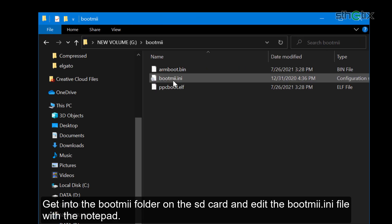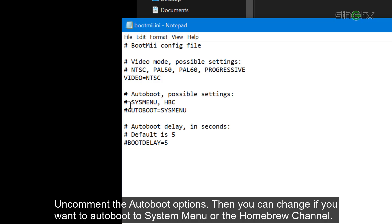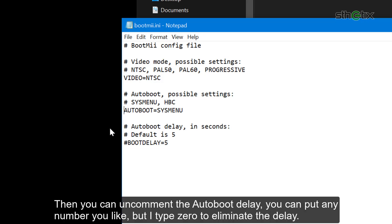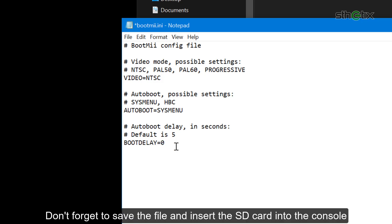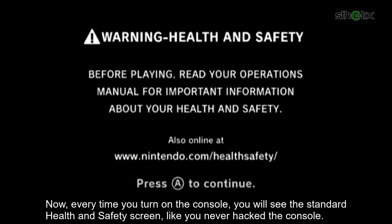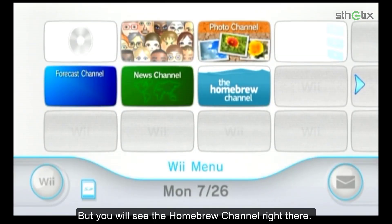If you installed BootMii on boot2, every time you turn on the console you will see the BootMii screen and it won't go away until you configure it. If it annoys you, press and hold the Power button to turn off the console and remove the SD card. Get into the BootMii folder on the SD card and edit the BootMii config file with Notepad. Uncomment the autoboot option and set it to system menu or the Homebrew Channel — in this video I chose system menu. To eliminate the autoboot delay, uncomment it and set it to zero. Save the file and insert the SD card back into the console. Now every time you turn on the console, you will see the standard health and safety screen as if you never hacked it, but the Homebrew Channel will be right there.